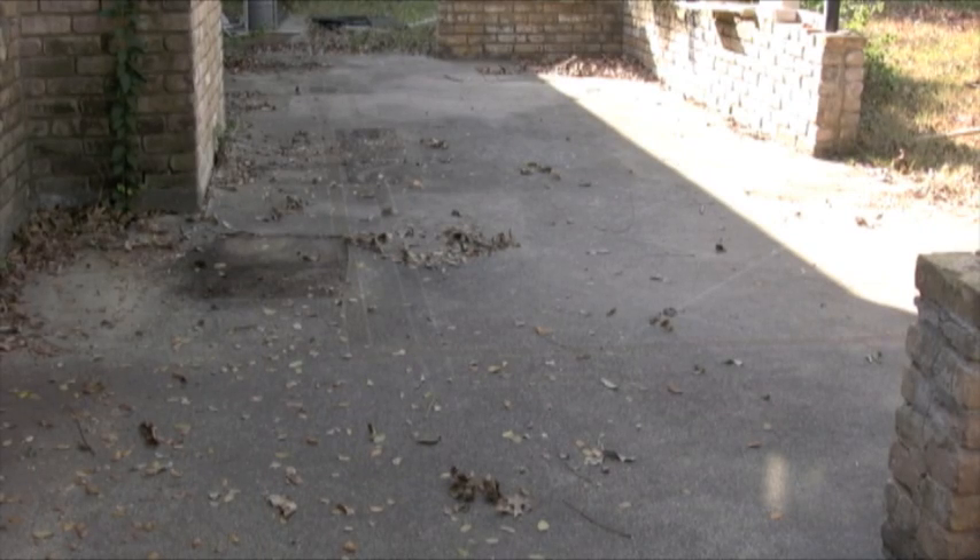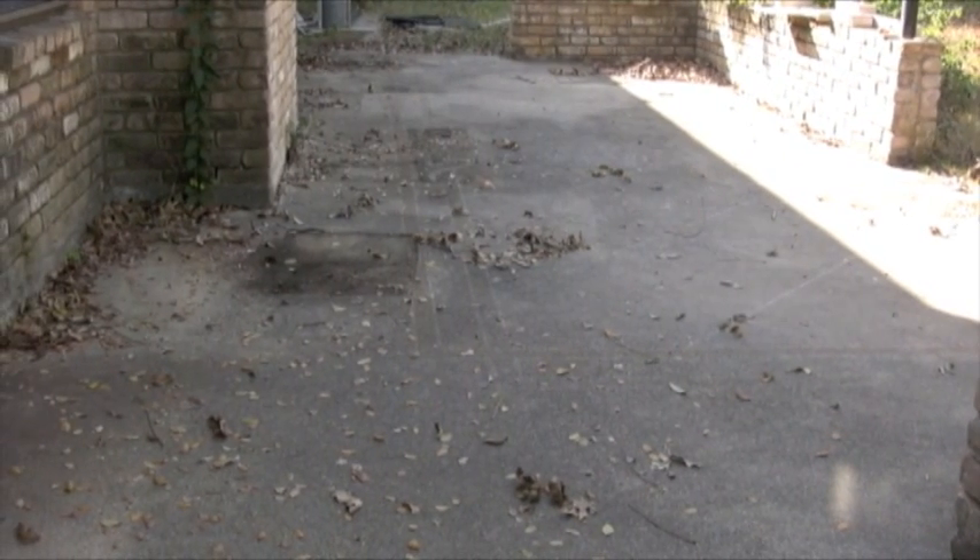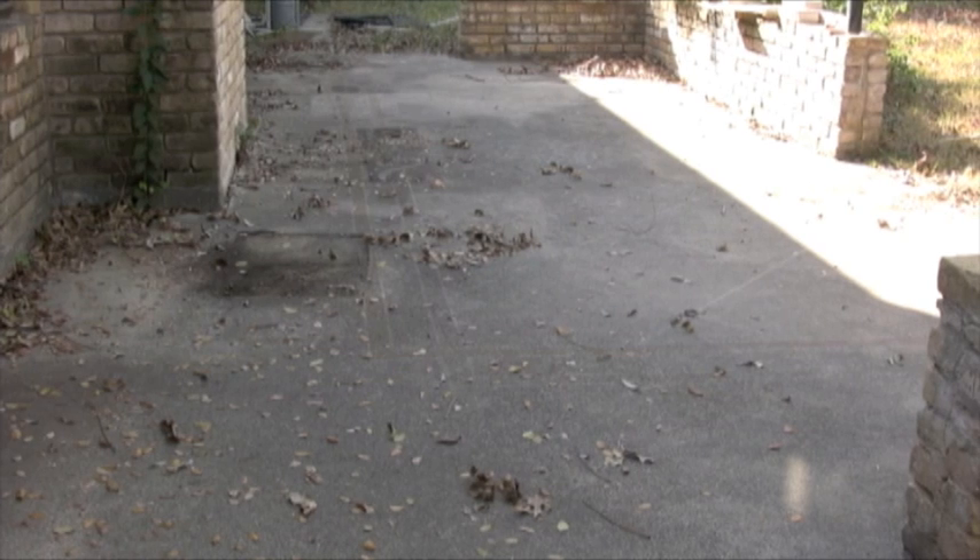As you can see, this patio here has a bunch of leaves, a lot of mold and mildew, and anyway, it's a pretty beat up patio.